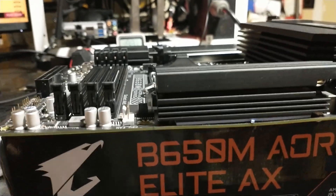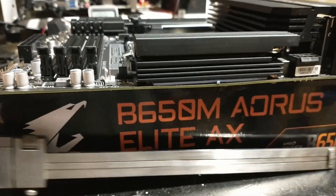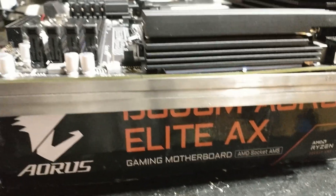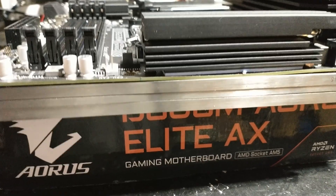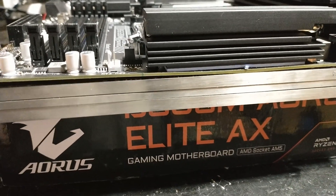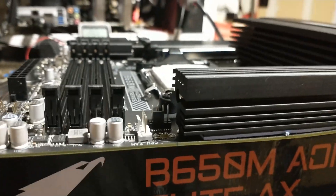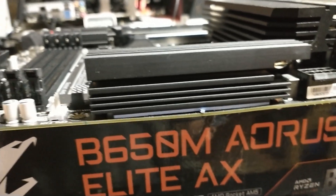I noticed the board was a little goofy. That's the closest thing I have to a straight edge. And I get outside of the welds - it's clearly bent. So my first thought is this got RMA'd for something.